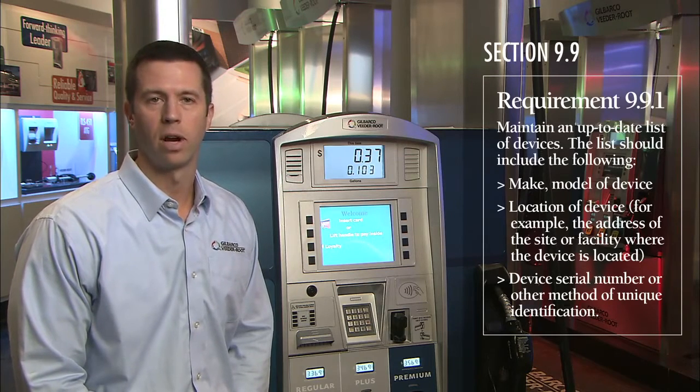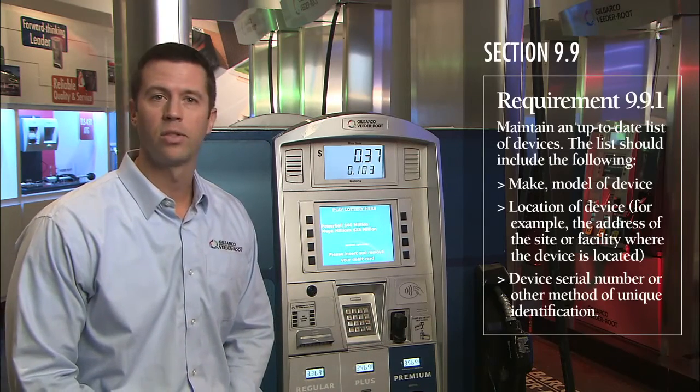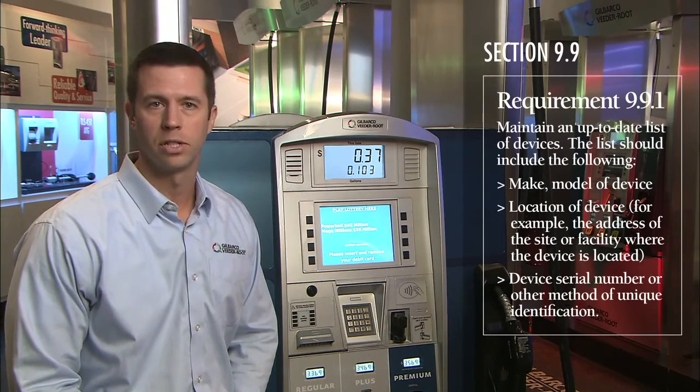Today I'd like to cover how to identify those components on a Gilbarco Encore 700S dispenser and on the Gilbarco Passport point-of-sale system.